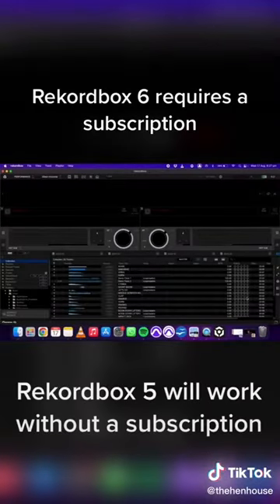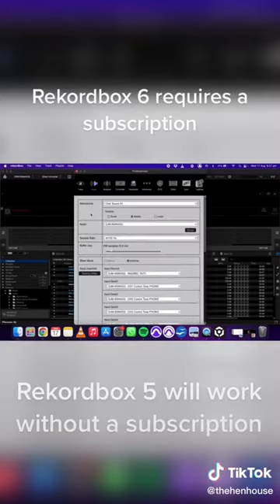Go ahead and open up Rekordbox. Put yourself into performance mode and then open up preferences. You just want to set the audio output to the DJM900, which should already be done. It might ask you to install a driver if you haven't done so already.